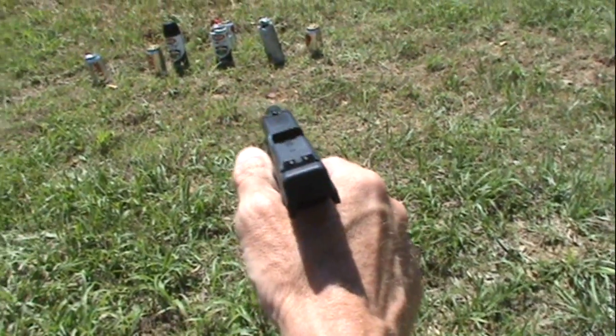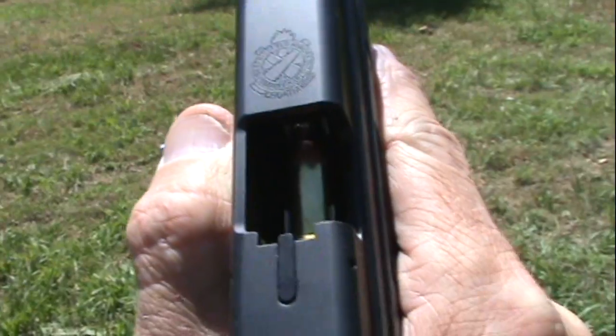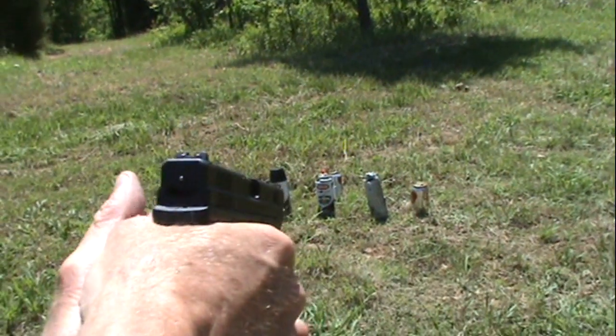Let's get some close-up looks here. Look at those big 40 caliber 180 grain Federal rounds in there, fresh out of Walmart. Alright, let's see if I can hit one of those cans.